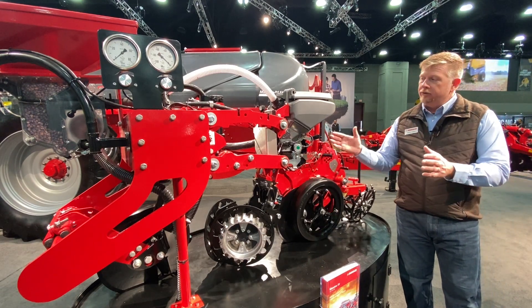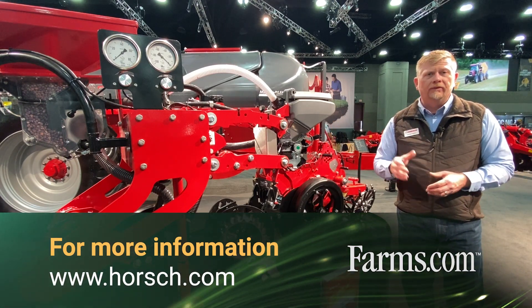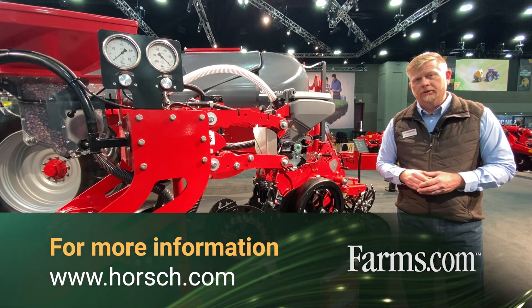For more information on the Maestro row unit and the full Maestro line, please visit us at www.horsch.com.